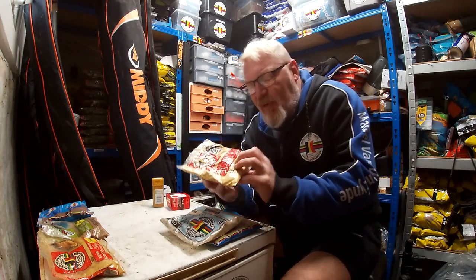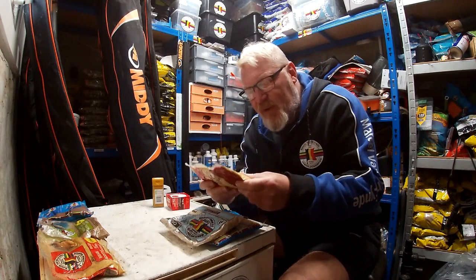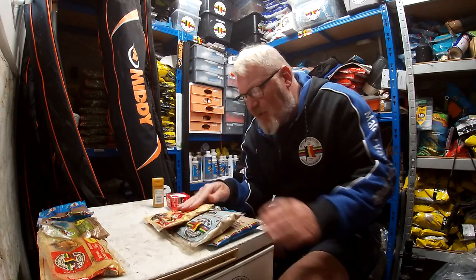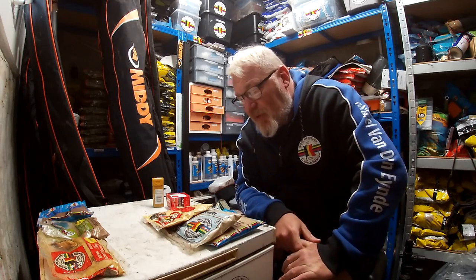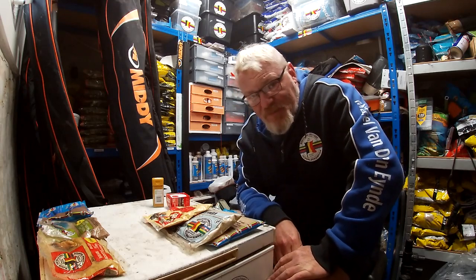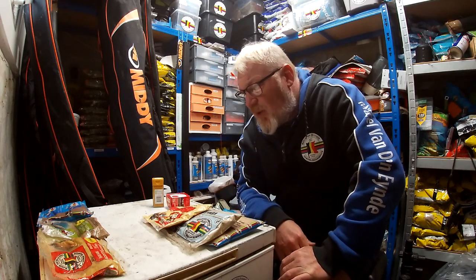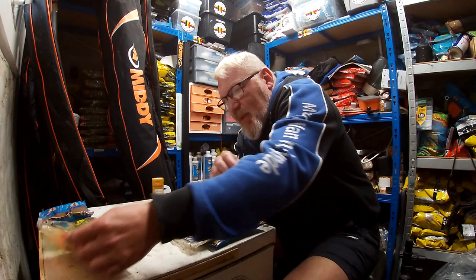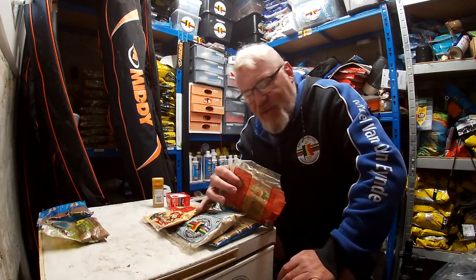One that doesn't seem to get used that often these days is vanilla — whichever way you want to call it. I've actually lost count how many fish I've caught on that. I've used it for decades now; it's one of the first additives I ever used, way back in the 80s. Still use that quite a lot.